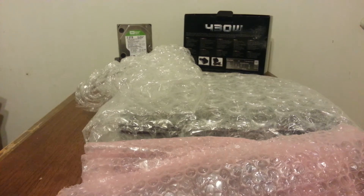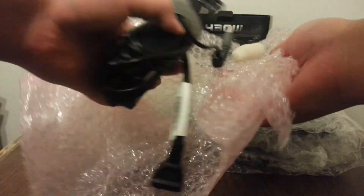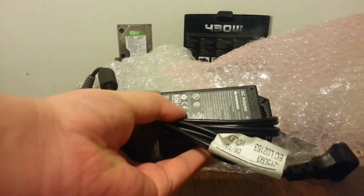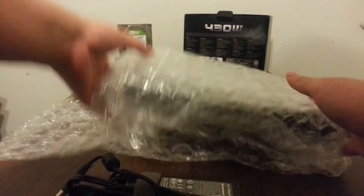I don't think there's anything else in here, so we're just going to go ahead and unravel this. This looks like it is a Lenovo 90-watt AC adapter — comes pretty standard with most ThinkPads. Let's go ahead and unravel this.